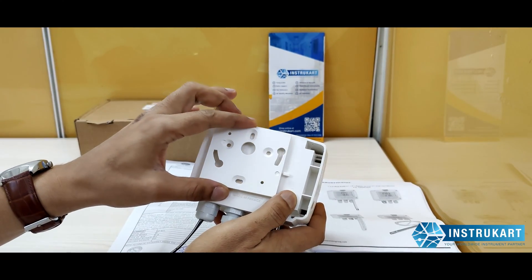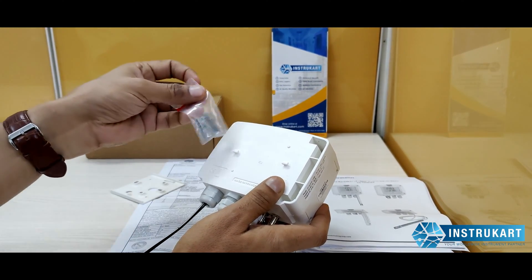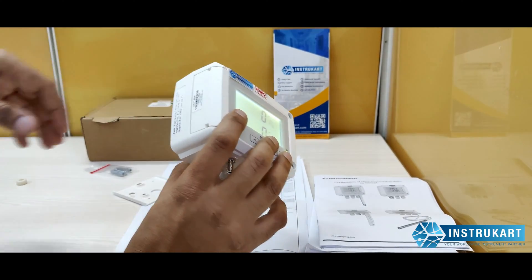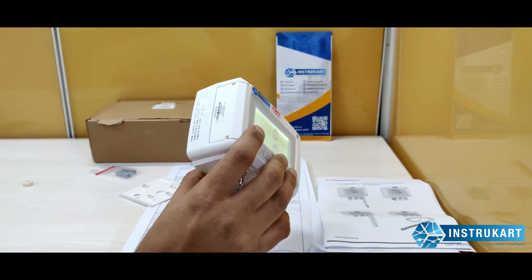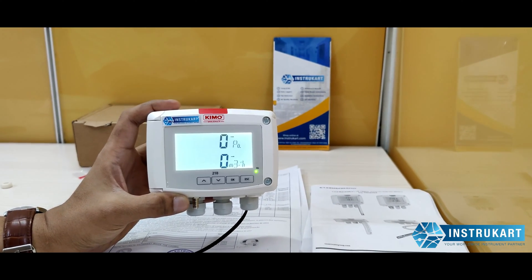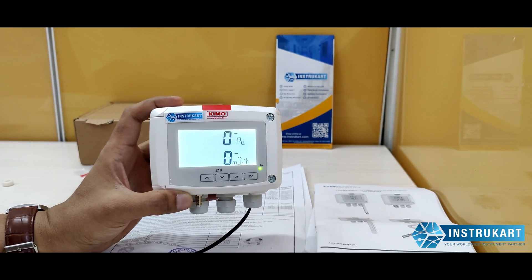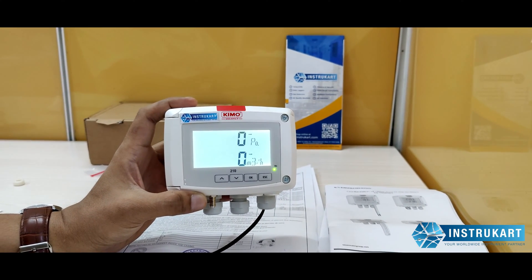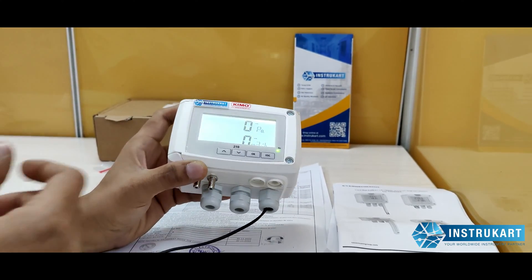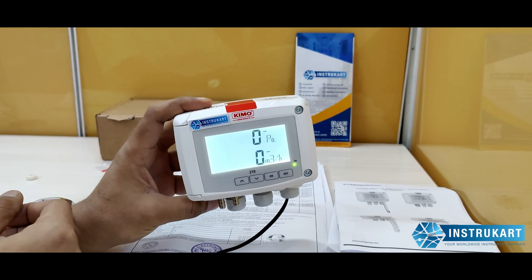You can see the wall mounting bracket provided so that you can mount it on the wall, or you can also use the panel mounting option with the screws provided. It has a 4–20mA output — two 4–20mA analog outputs — meaning two analog outputs with two changeover relays.